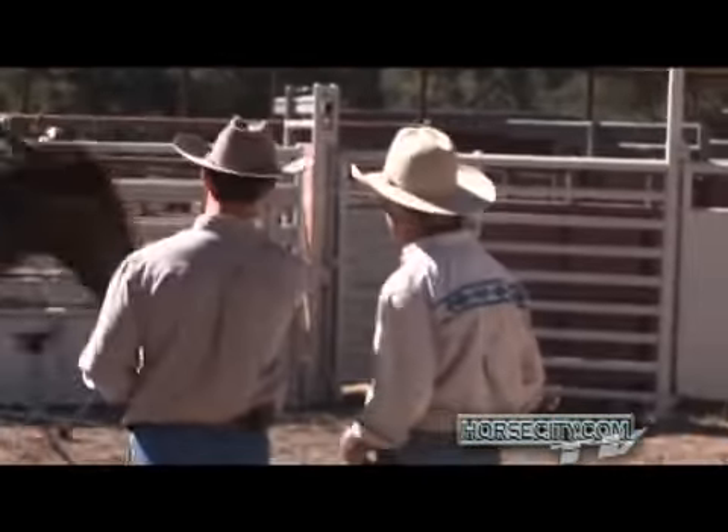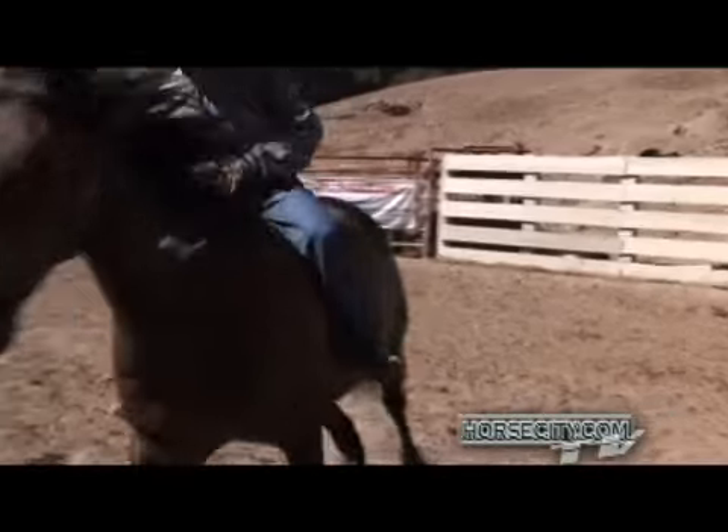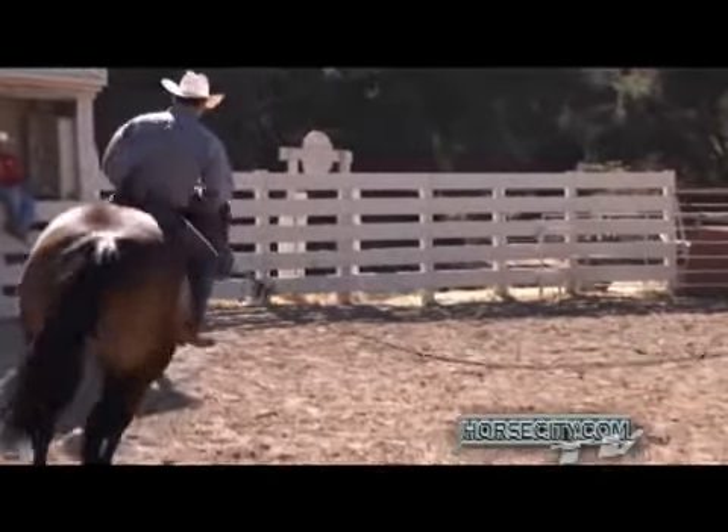Brendan has a tendency of getting his feet too far forward there. If he just backs his knees up a little bit he's healed. There you go — right there. Perfect, Brendan.